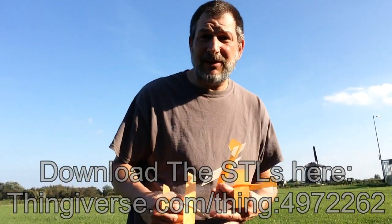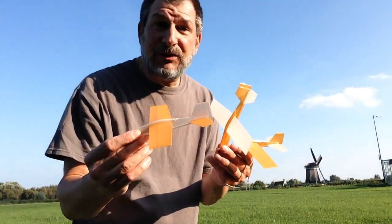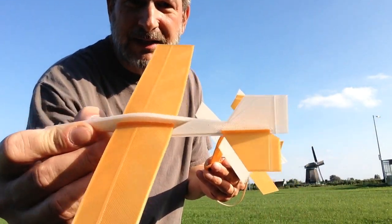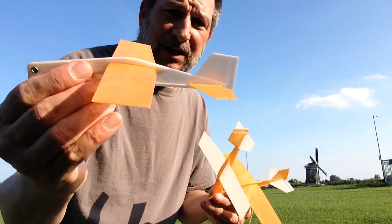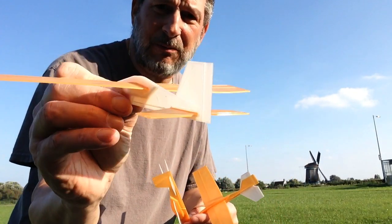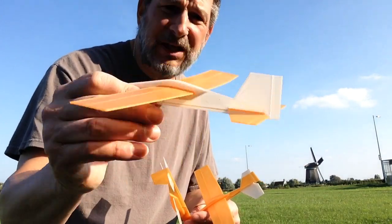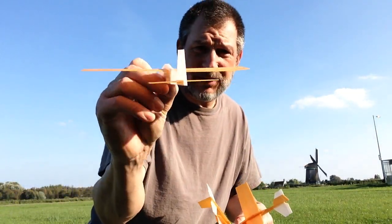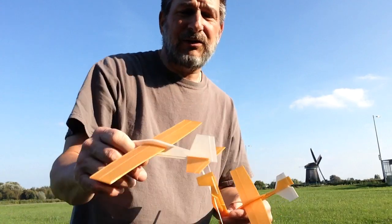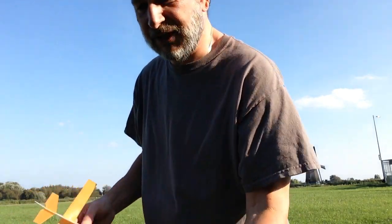Let's see if we can't get them to fly, shall we? You can see on the back of them I've added elevators and rudders so you can trim these out. If it's climbing up too high, just simply lower both halves of the elevators. If it's rolling one way or the other, make sure the elevators are even, and if they are, then adjust the rudder. So we'll take a couple flights and see how they work.